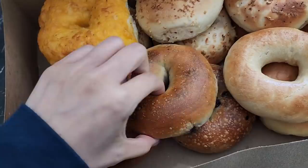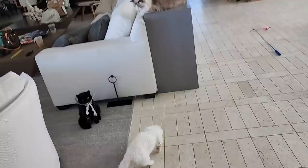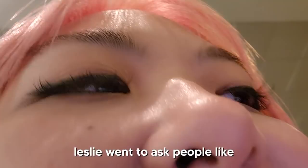We do not have a problem but we ran out of bagels yesterday because I ordered them for the house and we all ate some, so we had to order more. We're missing Mika and Nabi, but all the cats are here.